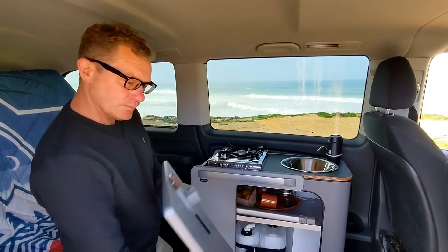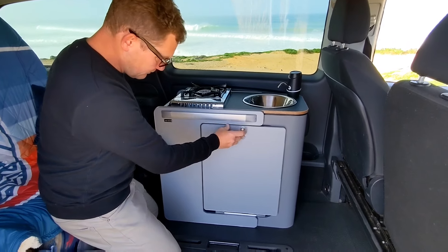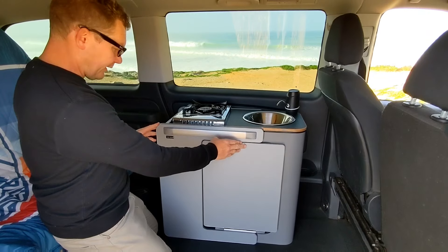The table door simply clips into the clip and closes with the catch.